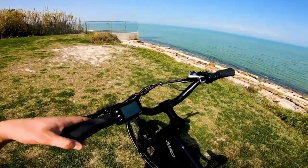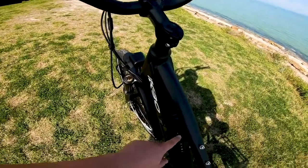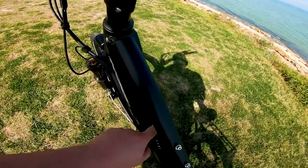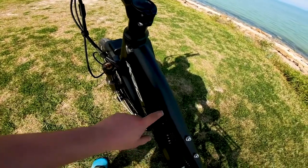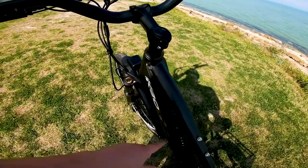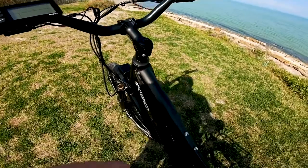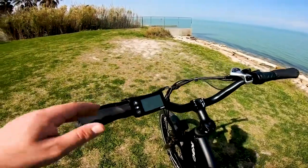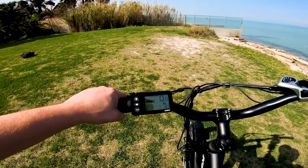Let's go ahead and power this bike on. First, make sure the battery is on by holding the power button — green lights will appear indicating charge level. Right now we're running on three of four sections. Then we'll power on the display.